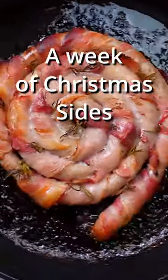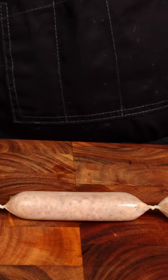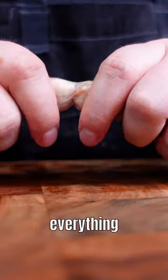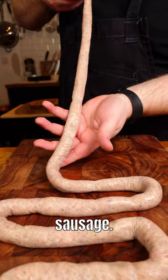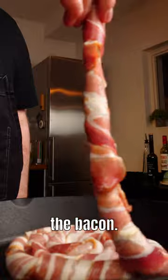I'm making Christmas sides all week, day four. Now why do pigs in blankets have to be restricted to a mini sausage? I thought, what if we undo the links, push everything together, we can make one huge sausage. And then we don't have to only use like half a bacon rasher, we can use all the bacon.